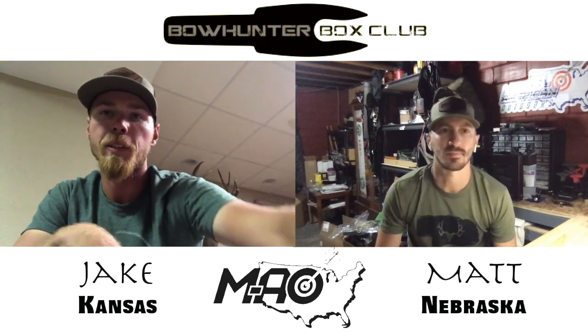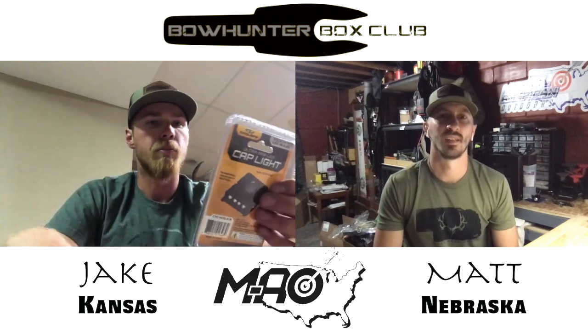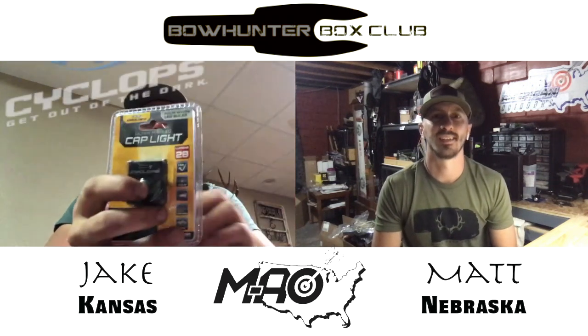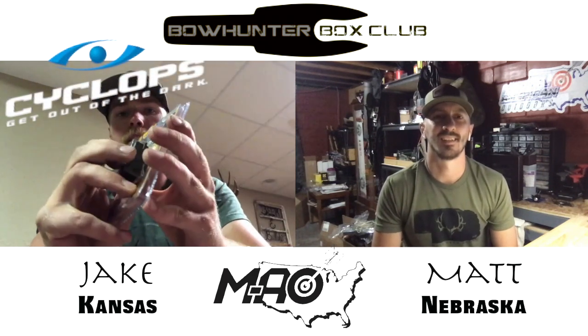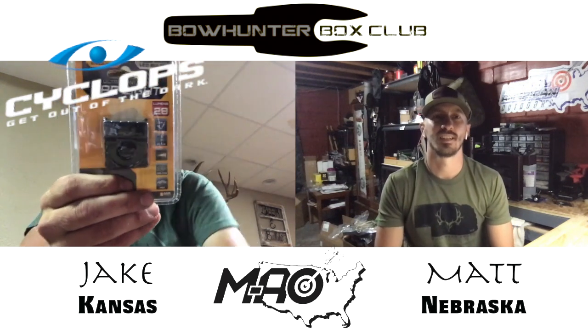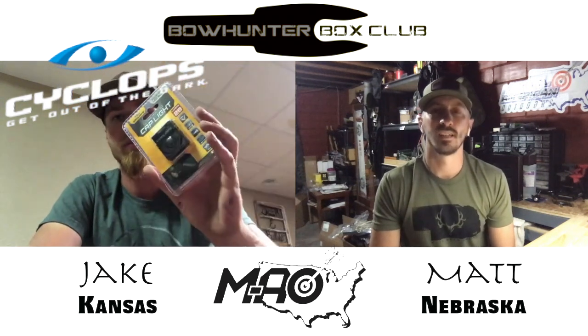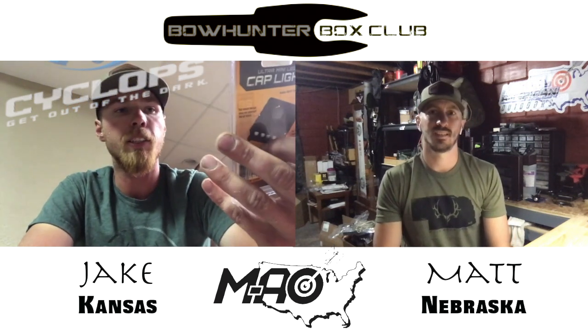Could probably use those sometime down the road. My other item is the Cyclops mini light. Can't have enough of those lights. I've had a few of these as well — can't go wrong with throwing them in vehicles, hunting bags, hunting packs. You never know.